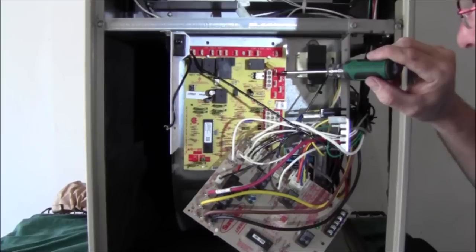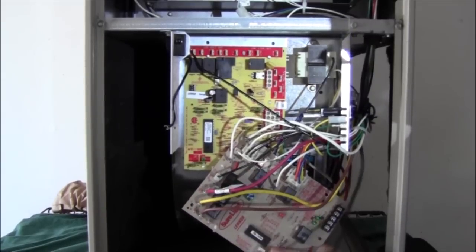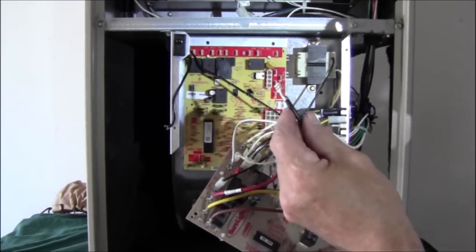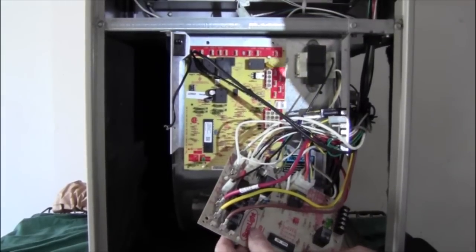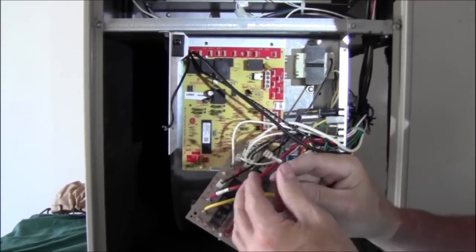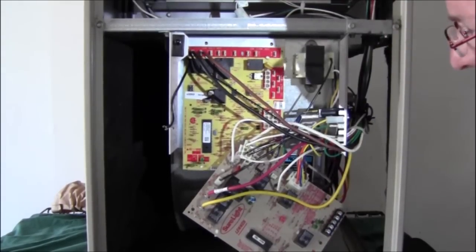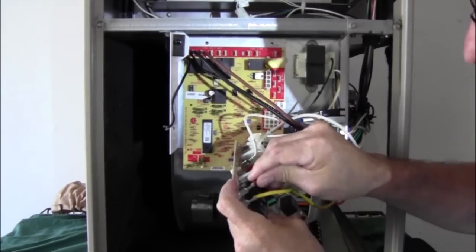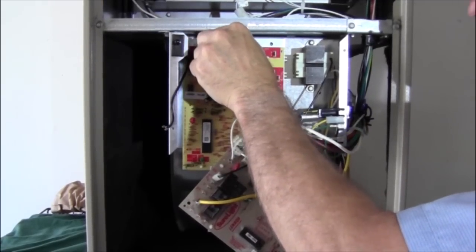Let's get started with the change out. We'll grab the blower lead for cooling — on the old board it's labeled ACB cool, and we'll move it to the new board which is just labeled cool. The next one is ACB heat; this is the brown lead, we'll go ahead and get it connected. Then our next terminal over is our fan — we're going to use red as our fan wire. Red is going to be low speed for that blower motor, the lowest speed. We'll get that connected.